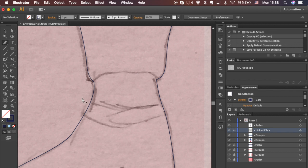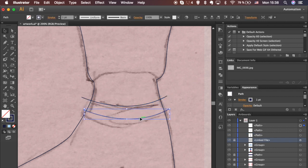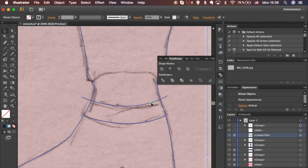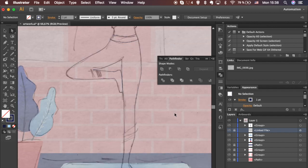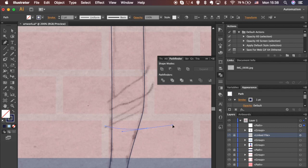Draw lines where you want to divide the shape. Make sure each line goes across the edges of the main shape. Select the shape and line while holding Shift key and hit Divide in the Pathfinder panel. If you can't see the Pathfinder panel, go to Window and select Pathfinder in the drop-down menu. Repeat the steps.